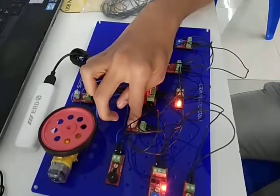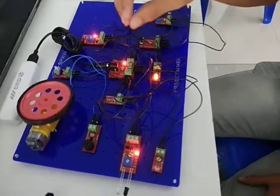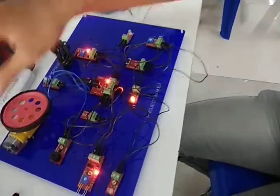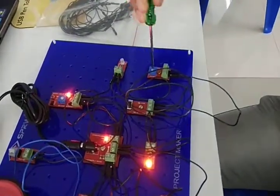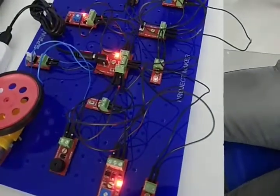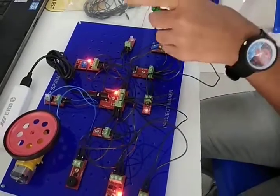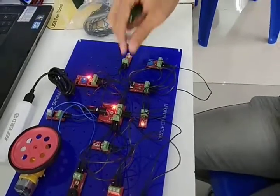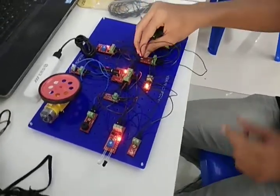I used the reset switch for the buzzer. If I push it, it starts buzzing, and when I remove my hand from it, it stops buzzing. Then I used the potentiometer to adjust the output. If I rotate the potentiometer, the light will glow and also get dim. Using the two-way switch from here, it will glow fully.